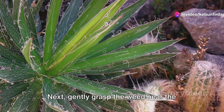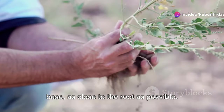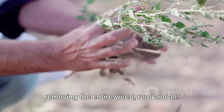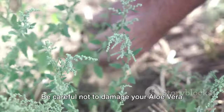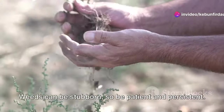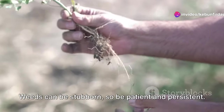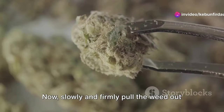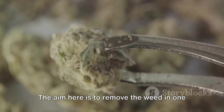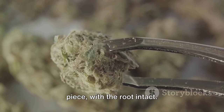Next, gently grasp the weed near the base, as close to the root as possible. This will give you the best chance of removing the entire weed, root and all. Be careful not to damage your aloe vera plants in the process. Weeds can be stubborn, so be patient and persistent. Then slowly and firmly pull the weed out of the ground. The aim is to remove the weed in one piece, with the root intact.